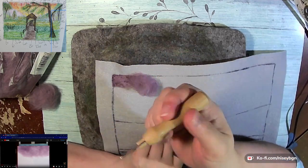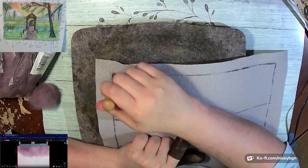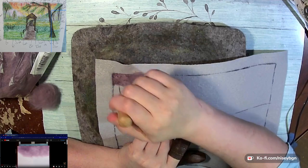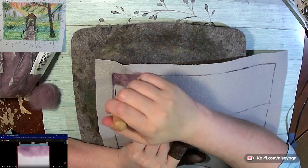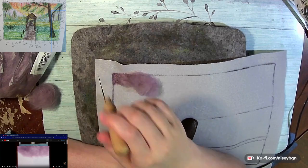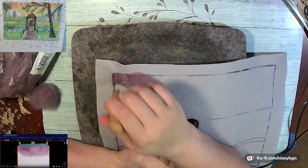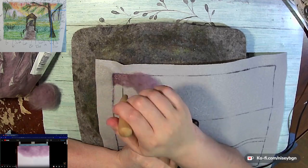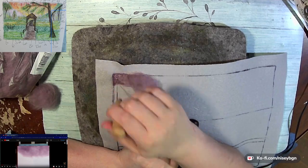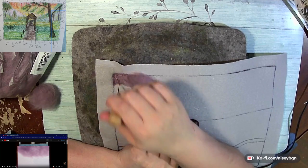They seem to have similar colors if not the same colors running through all of their variations, whether it's the Aran DK, their Simply Chunky, or their Simply Super Chunky. Now they don't have all of the shades in every type — the Super Simply Chunky only has 25 shades available right now. The yarn is made in Turkey, and they do have a lot of colors out of stock in the Simply Chunky. I don't know if those shades are coming back.